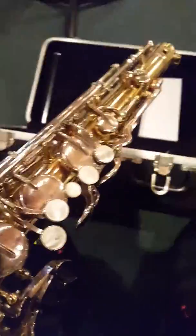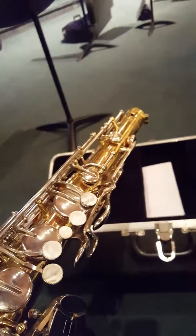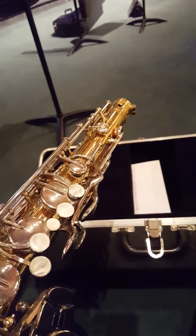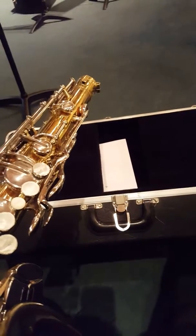I was playing trombone for the first few months of this year, but I switched to tenor sax because I wanted to try something different, and my dad also plays this instrument, so yeah.